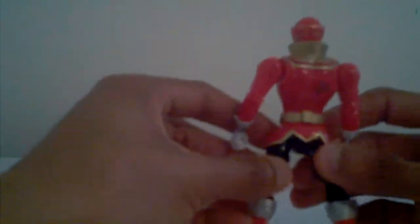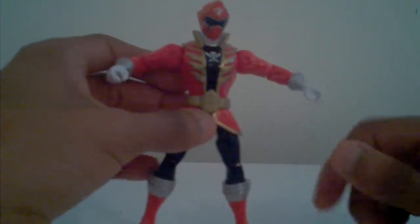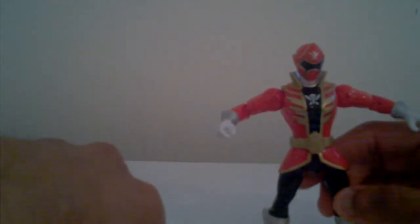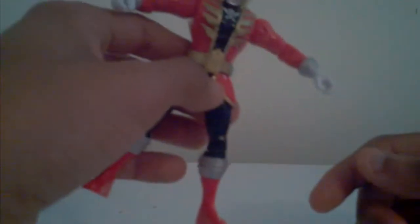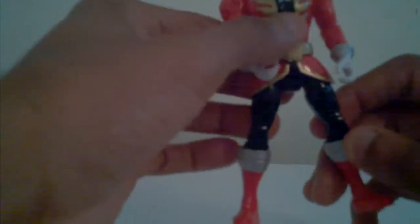All in all, you've got a gold belt that does not look show-accurate. The morpher itself in the middle has a Ranger key in the middle, but it's gold painted — gold all in it. It should look like the show, but it looks just like the box image. Around the top it looks gold. Black down here, silver on the knees, around the knees, the black down on the knees, silver around the legs, and the boots are red.